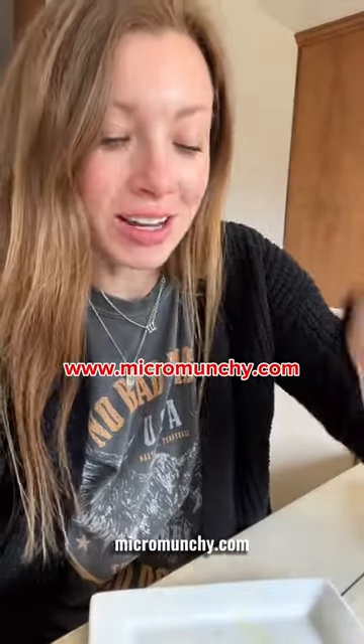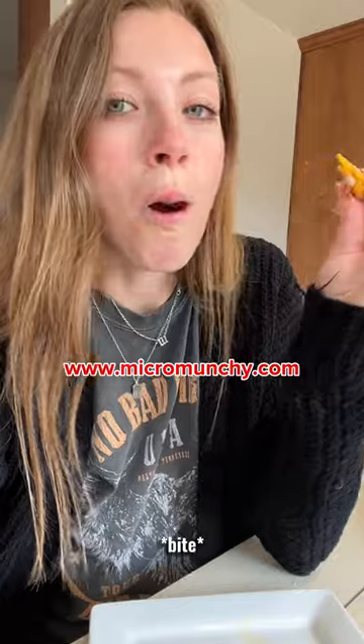Get your Toasty Maker at micromunchie.com. So good.